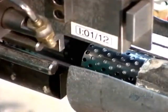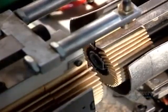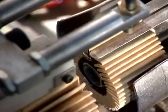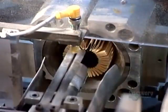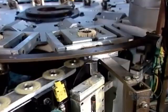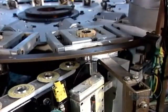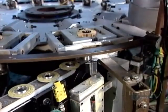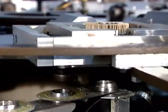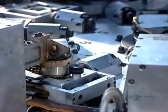The next machine assembles what's called the filter cartridge. It places each filter paper over a tube — the tube's job is to reinforce the paper against the force of the oil pumping through it. The next machine then glues a capping disc on each end of the filter paper to hold the tube in place, and a heater cures the glue.